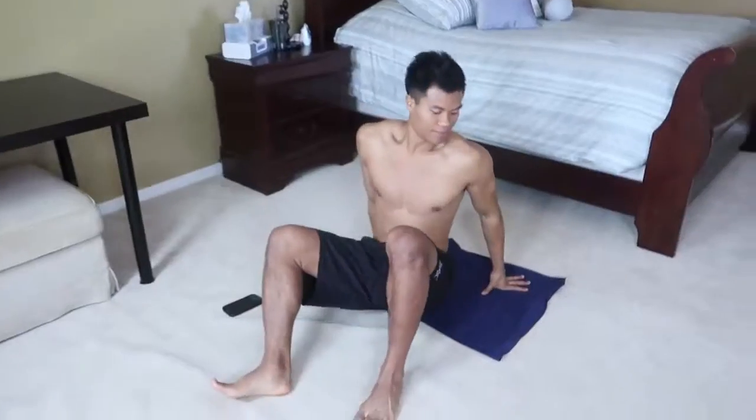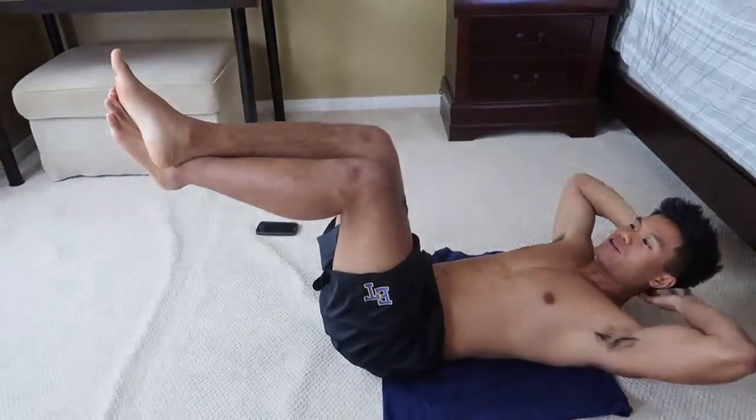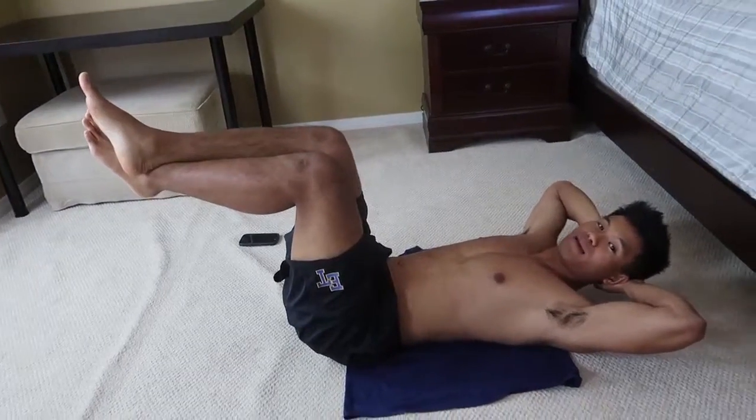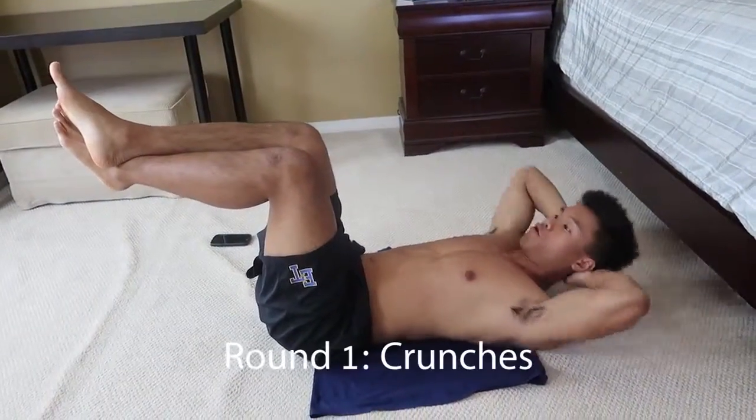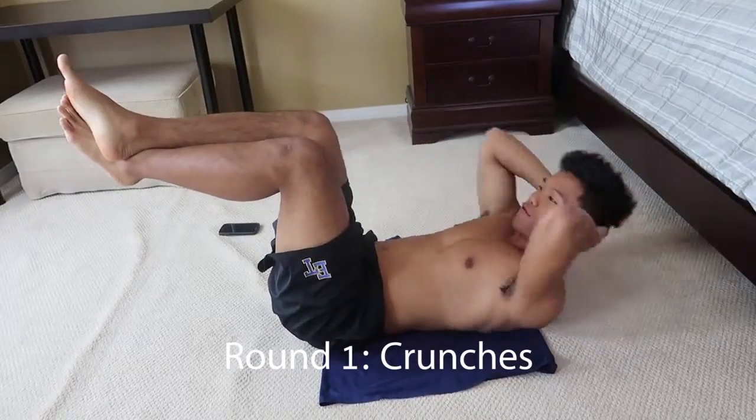Alright guys, first exercise is the crunch. Remember, 90 degrees at your knees. Hands on the back of your head. Reach for those knees. Keep your lower back on the ground. Let's go. One, two, three, four. Really contract.